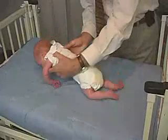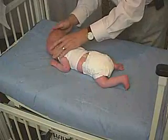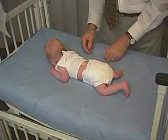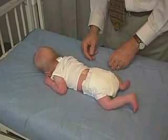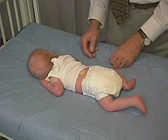We're now going to put him in the prone position. In the prone position, we're going to let his hip start out in the midline. You can see how well he can just turn his head to one side — he should be able to turn his head from side to side. And he does do that. That's good.